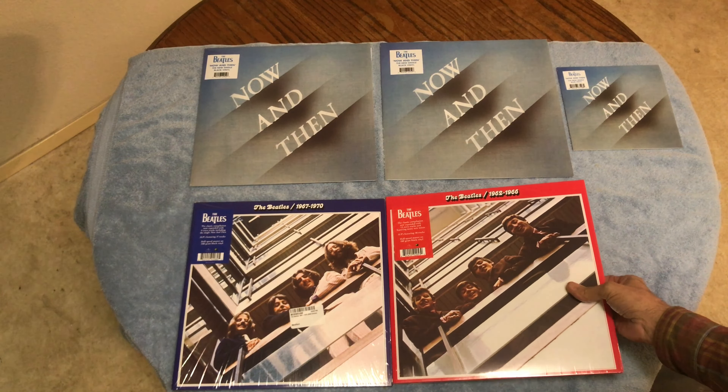Here's part two. I'm going to show you my new Beatle records. I'm going to show you the Red and the Blue album.